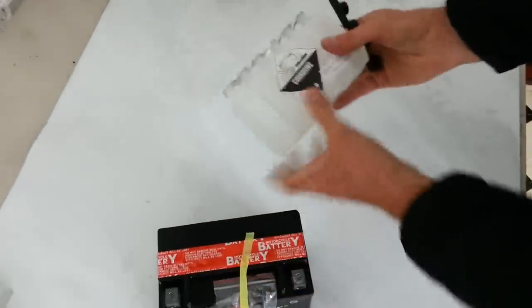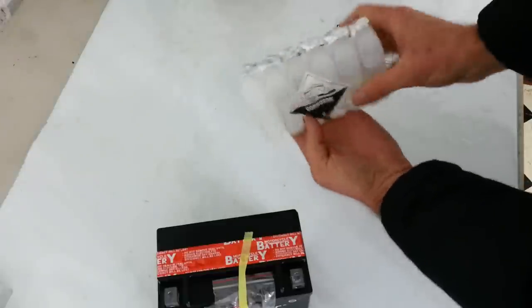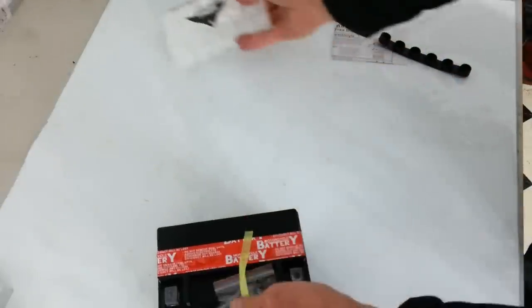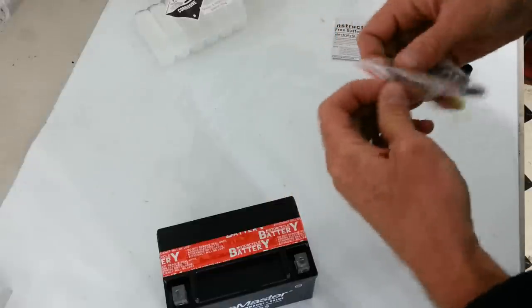So inside the box you'll see the acid and this cap. Don't throw this cap away. And don't peel these off. And then you've got your hardware. Let's get this open.